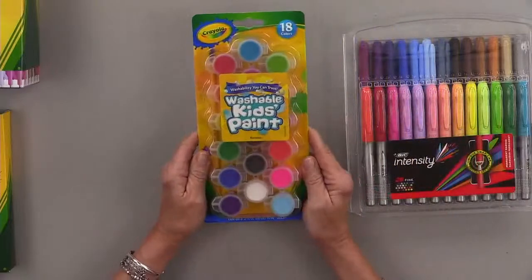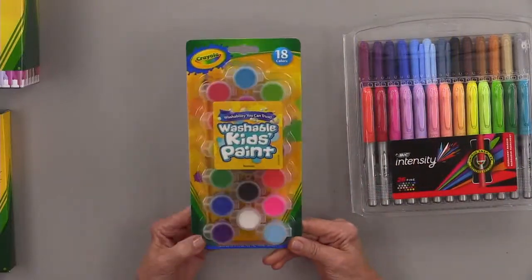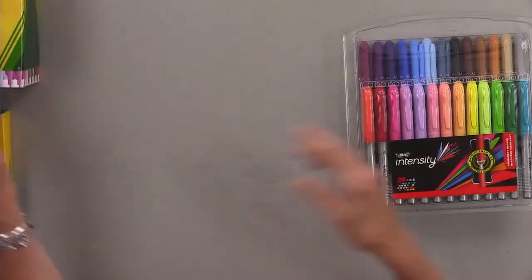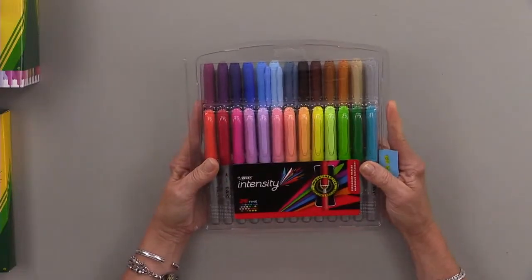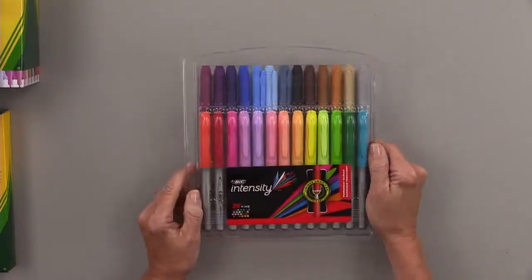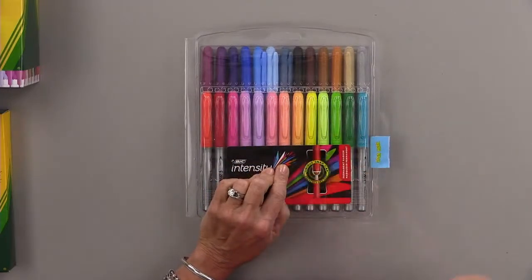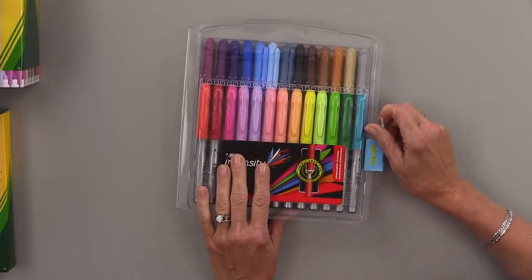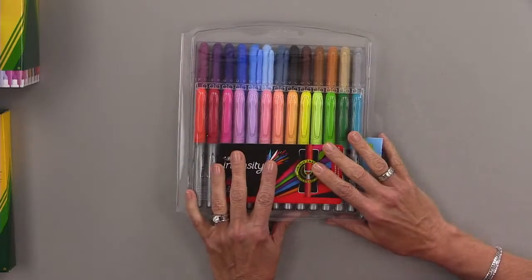Then I got some washable kids paint — I haven't opened these yet, but I'm going to try one little technique with them just to see if it works. And then I got these Bic markers. Not every store has the Bic markers — I actually found these at Walmart. They didn't have them at Target. Bic markers are alcohol markers.